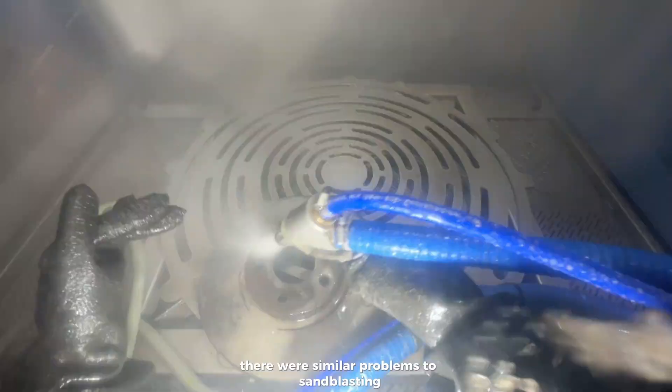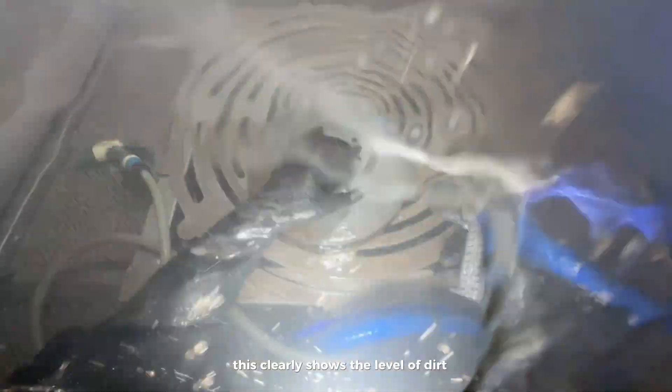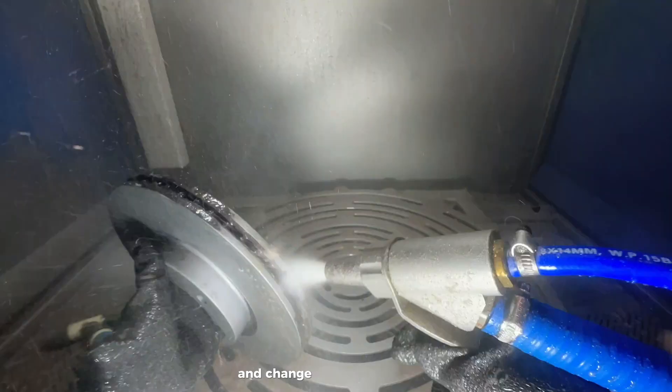The layer of rust came off in seconds, but with very strong carbon build-up there were similar problems to sandblasting. Note how quickly the water stained from the rust — this clearly shows the level of dirt on the disc. To maintain the efficiency of the cleaning process and change the water less often, we have installed a water cleaning system. More details about this option can be found on our channel.